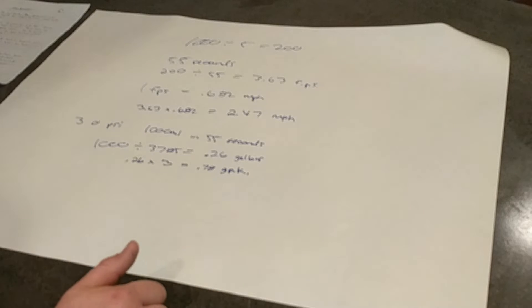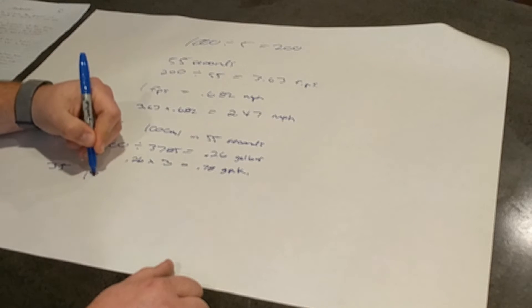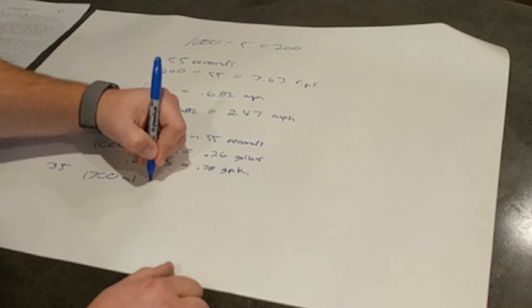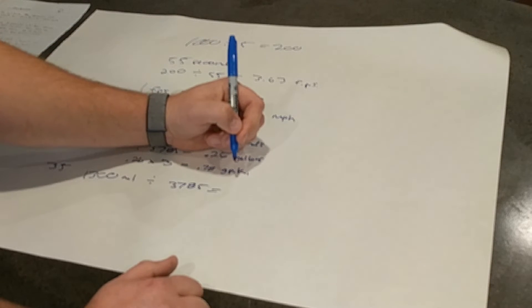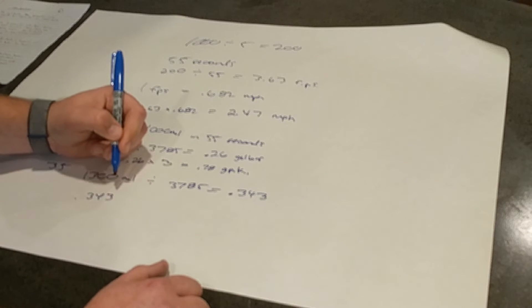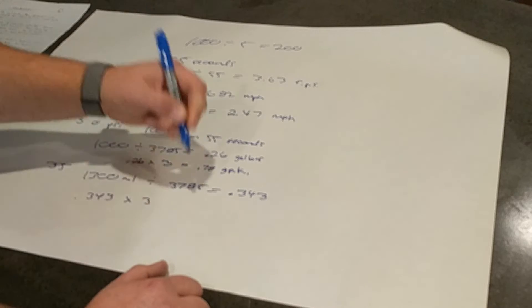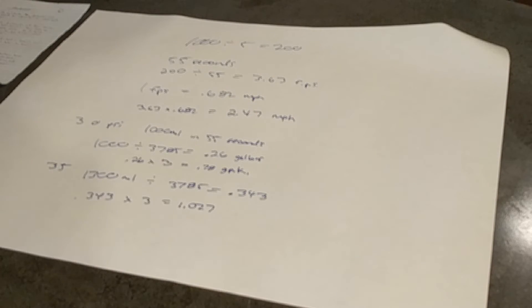That wasn't quite where I wanted to be with my 1-gallon-per-1,000 target, so I went back and bumped the PSI to 35, ran the same 55-second test. That gave me 1,300 milliliters. Dividing 1,300 by 3,785 gives 0.343 gallons per nozzle. Multiplying 0.343 by 3 nozzles gives 1.027 gallons per K — right on target. So when I want that coverage rate, I just set everything to 35 PSI and I'm good.